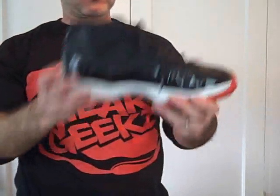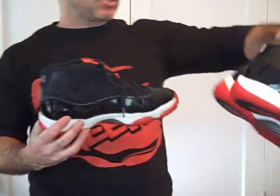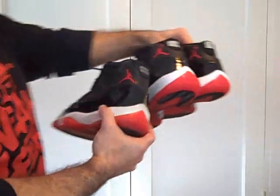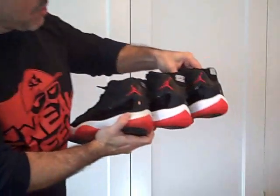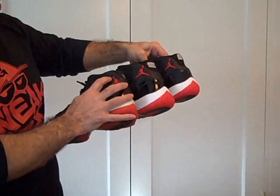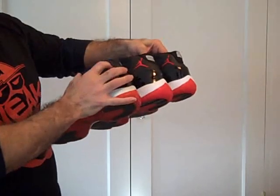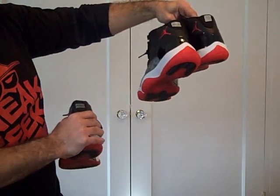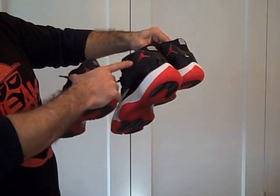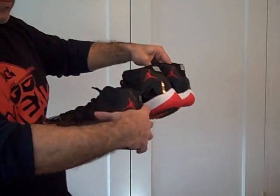I want to do a comparison with the OG. One of the things they did with the Jumpman — as you can see, the Jumpman is facing in a different direction here. This Jumpman is facing toward the toe. For the one that's coming out Saturday, the Jumpman is facing in the opposite direction.